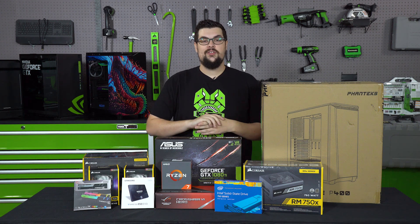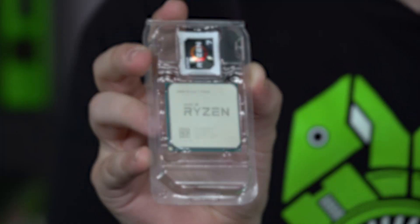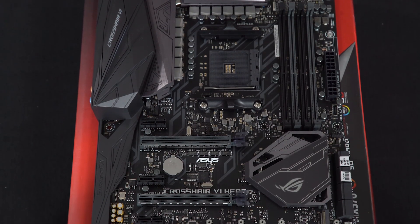We are building a rig around the GTX 1080 Ti, and we are using an AMD Ryzen chip because for the price to performance ratio, the 1700X just hits a sweet spot that we can't ignore. That's going to be going inside of the ROG Crosshair 6 Hero motherboard.